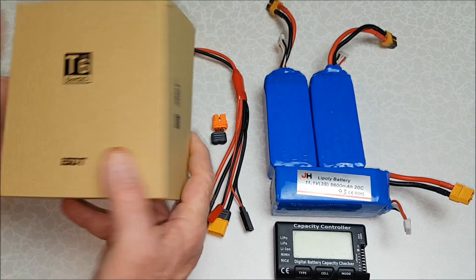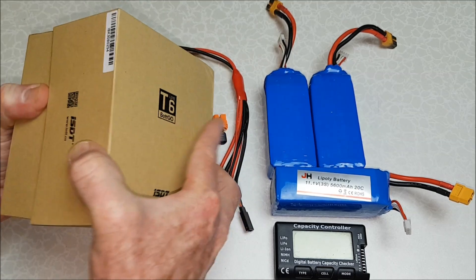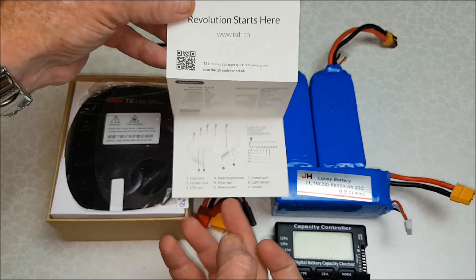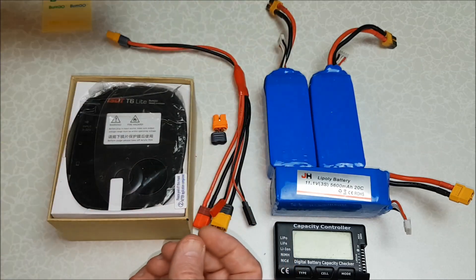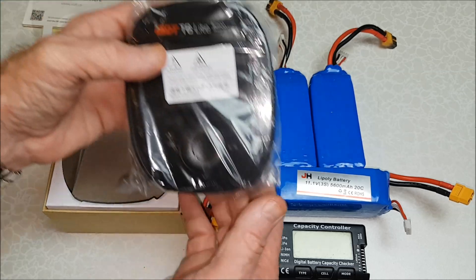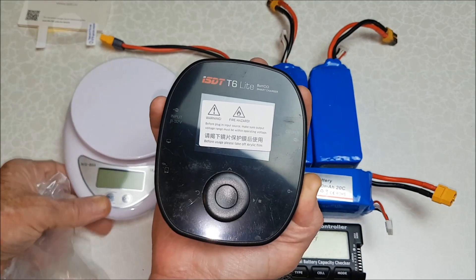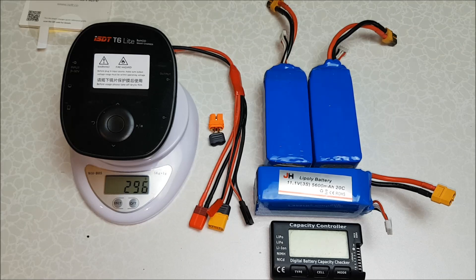It comes in a nice compact box. In the box we get some decals, an instruction manual which is very basic — it just tells you a few specifications and what the functions are — a screen protector, and the ISDT T6 Lite itself, which is nice and small and compact and basically fits in the palm of your hand. It weighs 296 grams.